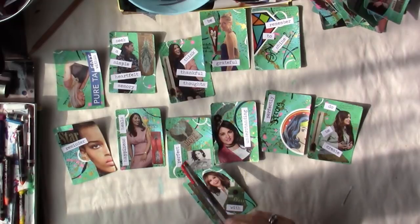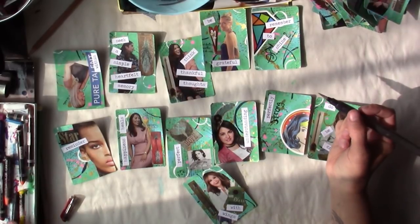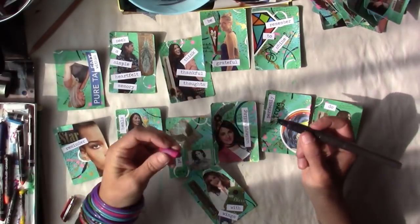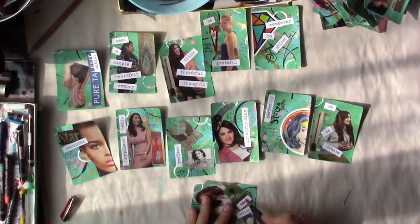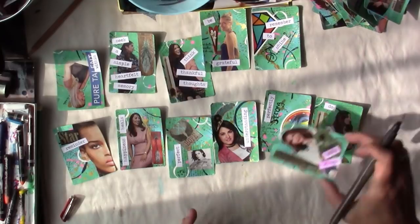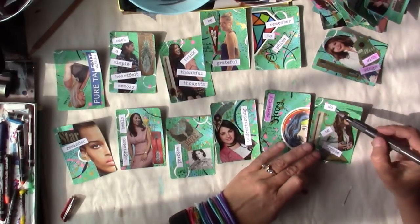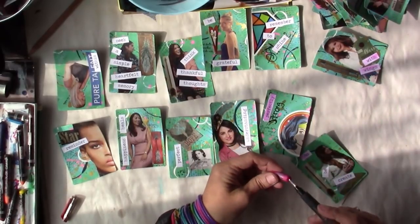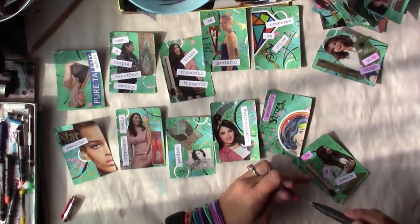We don't want blue either because there's too much blue already. Pink might be too much — this is a really bright pink. But I want to try one — oh wow, that's like super wet. Let's see: if we water it down enough it's okay. There's way too much water though.